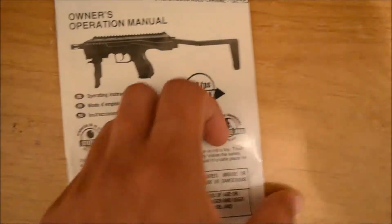It comes with a manual to tell you what you can do — how to take it out, or if you want to put it back in. All that stuff.